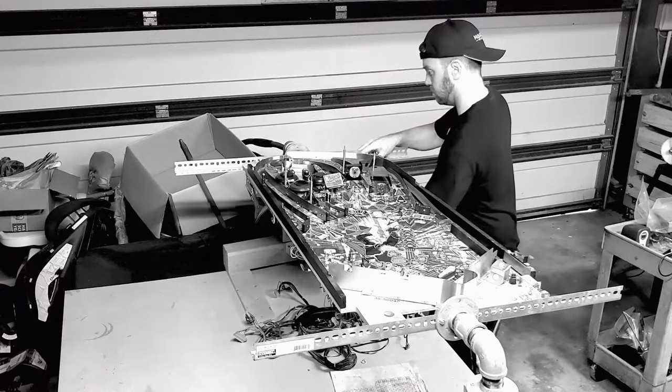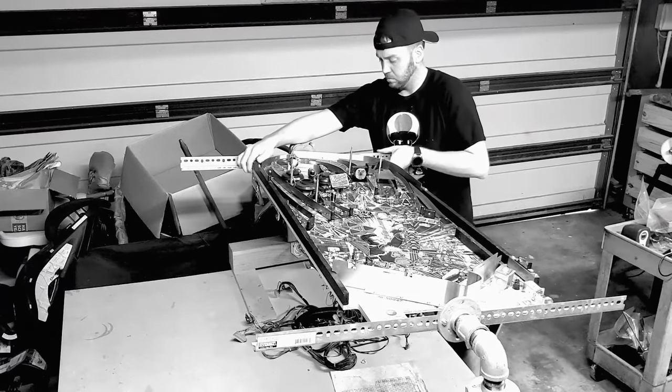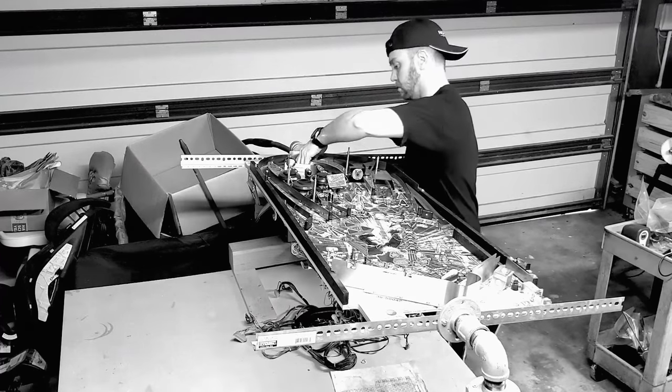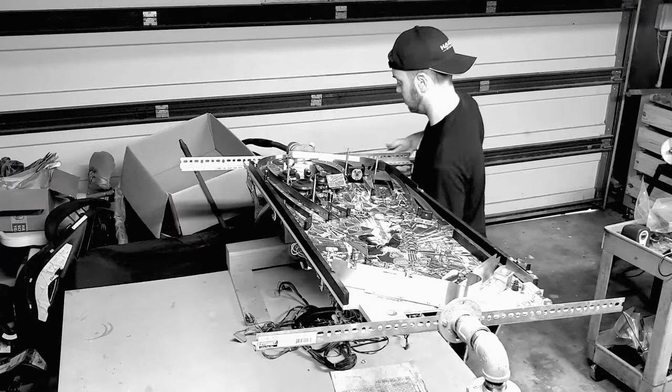I was pretty content with what I had made. I mean, why bother with the fancy ones, right? Well, that was until I got my hands on one. In this video, I'm going to be showing you how to assemble and use the entire Pindoc Rotisserie combo.